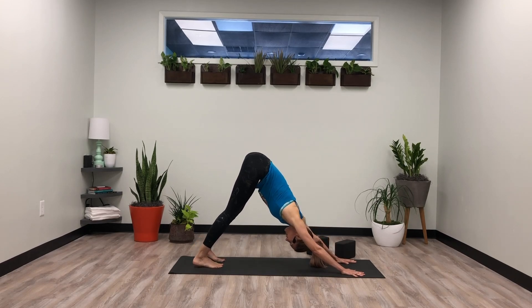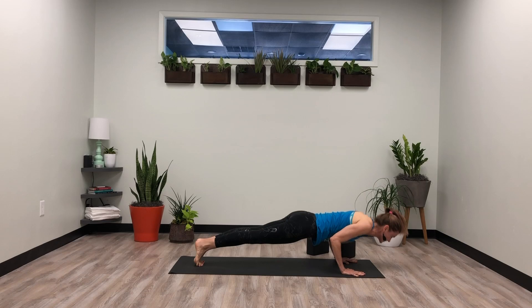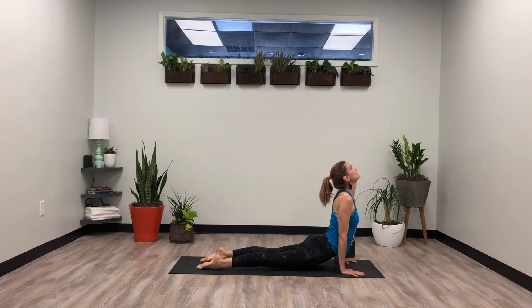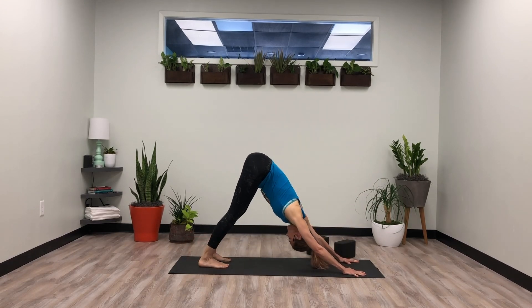We're going to add in the first option for vinyasa. On an inhale, lift the tailbone up — find that length. Exhale, rolling it forward to high plank. Take a deep breath in, look forward, elbows hug in — chaturanga. Inhale, upward dog, draw that chest forward. Exhale, downward dog. Just notice right here — we did a lot on one side, see how it feels. No judgment, just awareness. Observing.